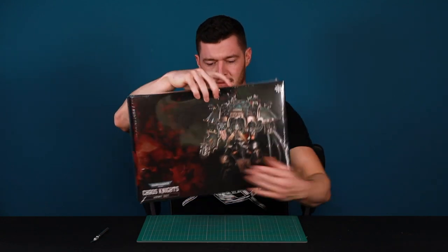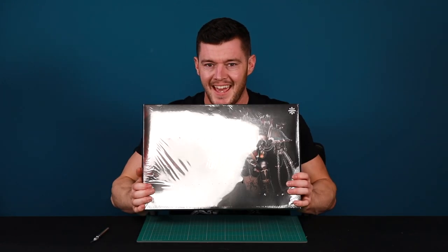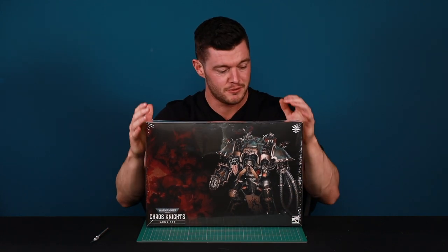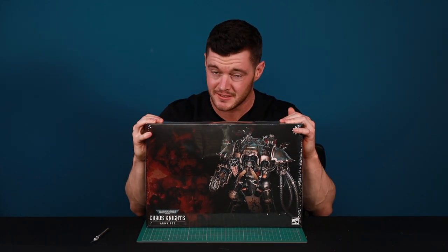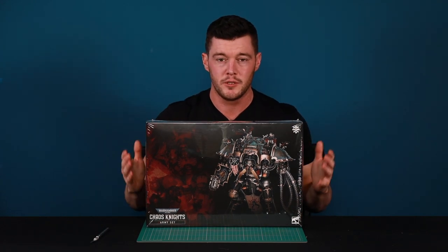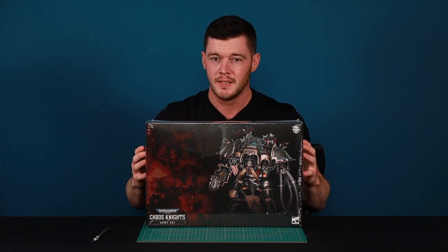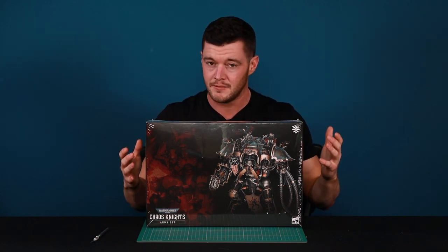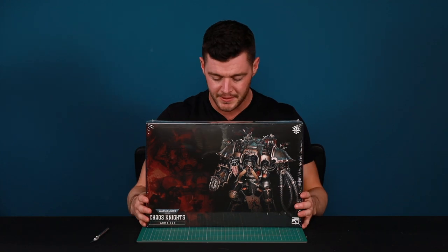Welcome to this video of What's in the Box. We're going to be looking at the brand new Chaos Knight army box. This is still in the cellophane, so thank you so much Games Workshop for sending us this preview copy. In this video we're going to be taking a look at what's inside, what you can expect, and hopefully some cool conversion ideas, kitbashes, or maybe even some competitive loadouts for you. I'm very excited to open this up.